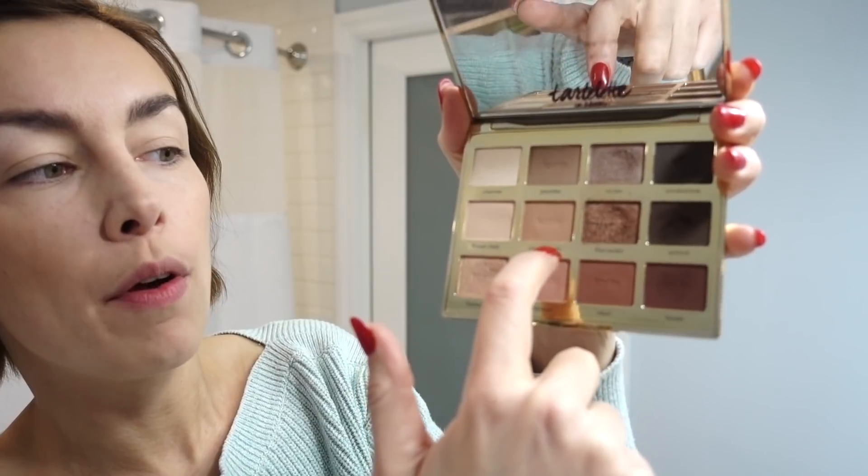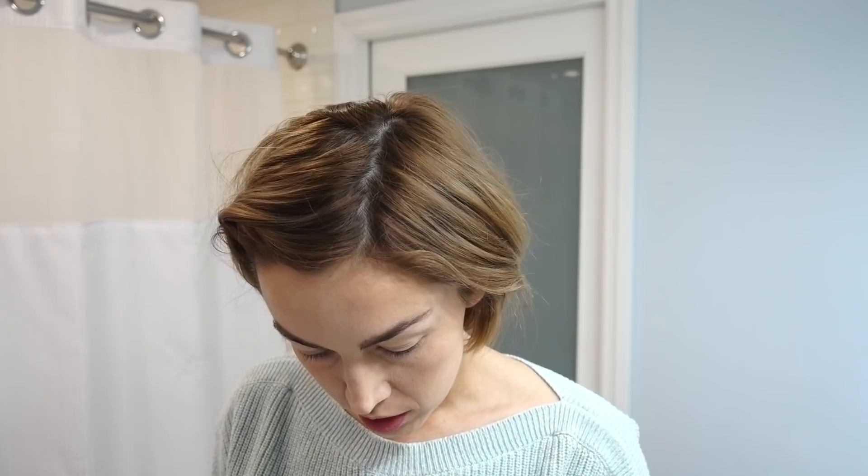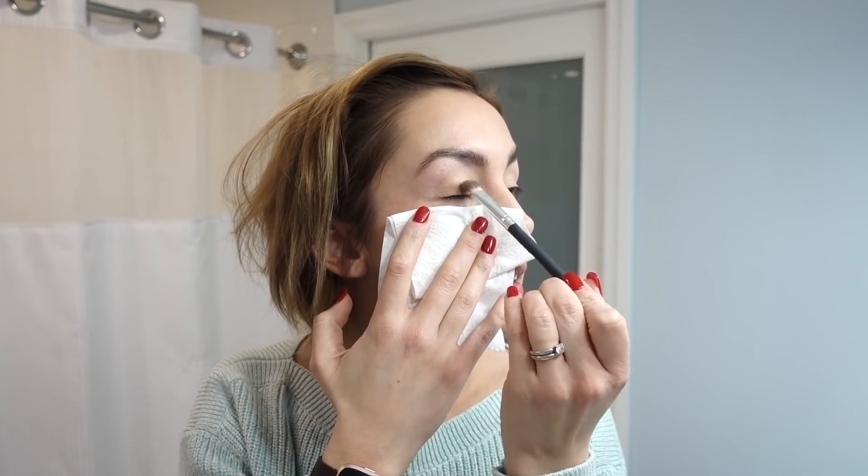Sisters, not twins — you know the drill. For the eyes, I've been using the Tarte Tartelette in Bloom Amazonian Clay Palette. I'm stepping outside the lines a little — the colors I'm going to use are Smarty Pants, Firecracker, and Activist. Smarty Pants goes on the lid as the matte base color, Firecracker for the outer corner, and Activist to line the lid. I do find this palette falls quite heavily, so this is a reminder to do your eyes first — which would be smart — but I always forget.